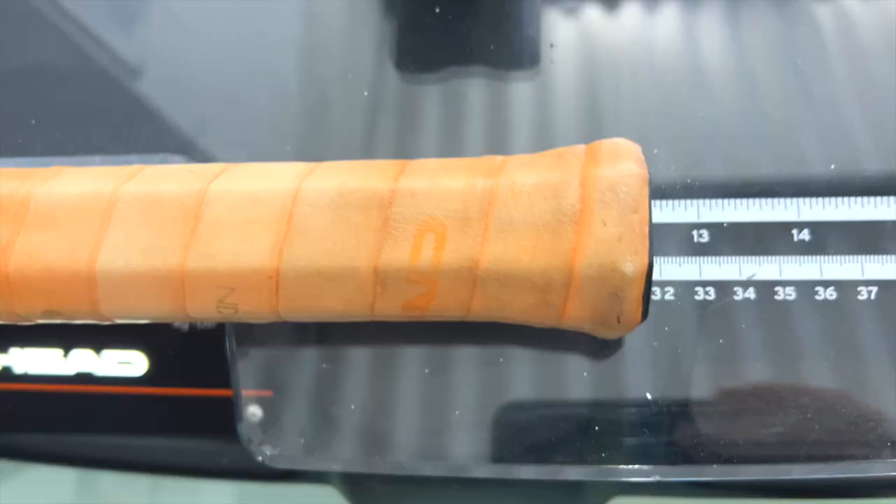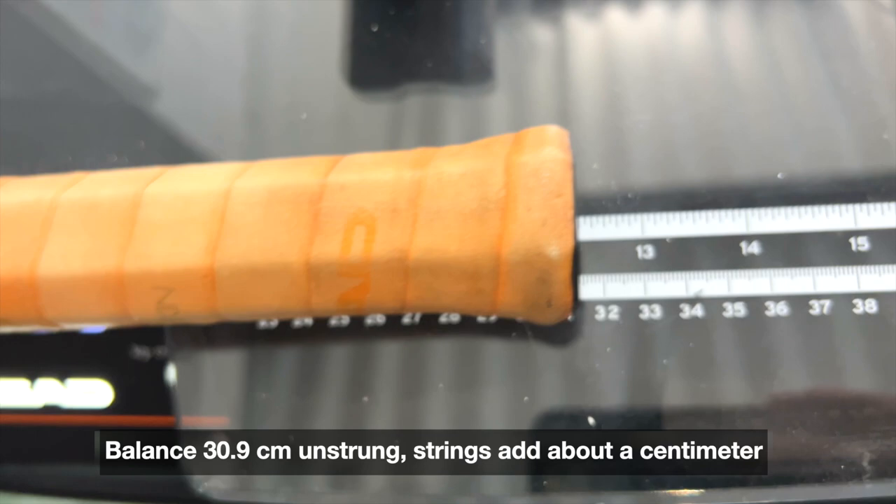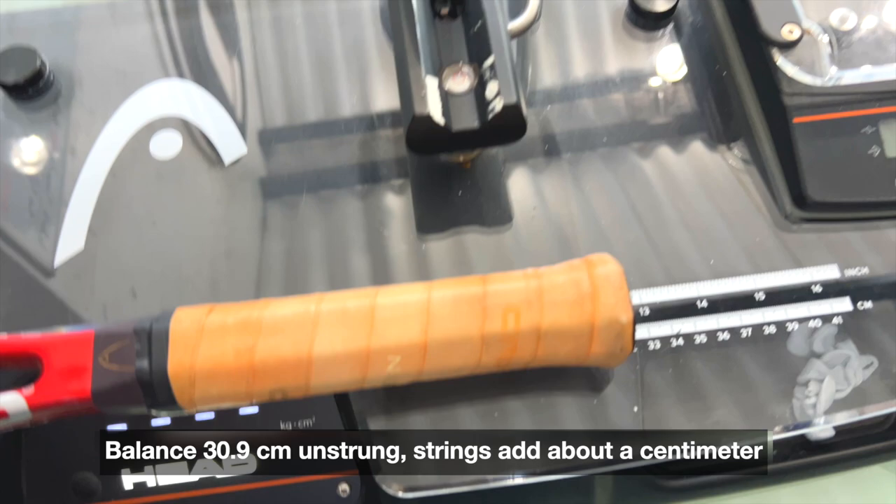It balances around 30.9 centimeters unstrung. Add strings and you're almost towards 32 centimeters, which is like six points headlight — so relatively headlight.